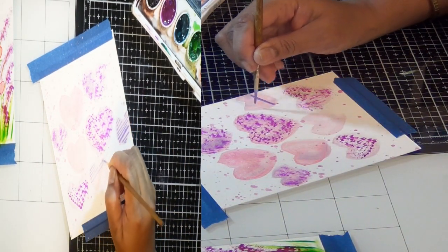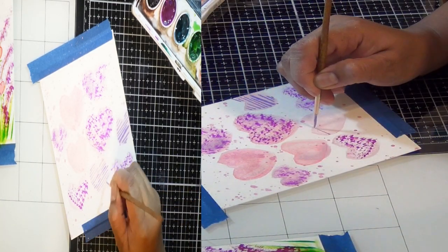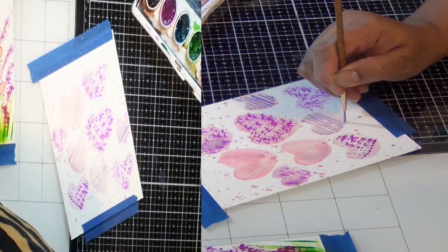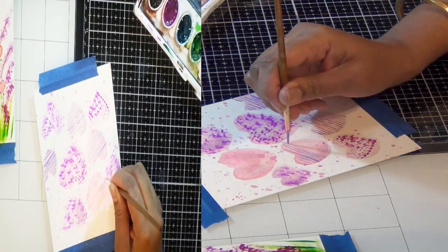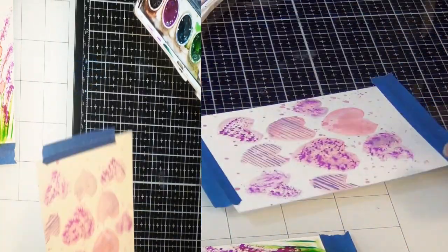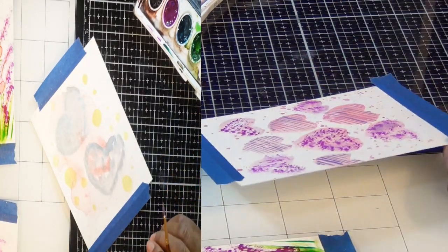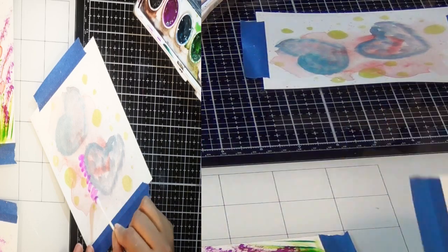First I draw light pinkish-purple hearts, then I add dark purple color lines to them. You can also use a Sharpie, pen, or whatever you want — you can create the same effect with sketch pens. Draw the heart shape with sketch pens, add a little water so the color spreads, let it dry, then use the same sketch pen to make those lines.